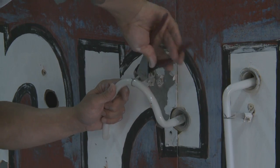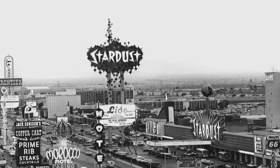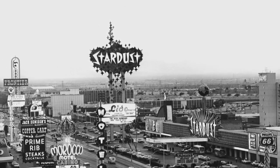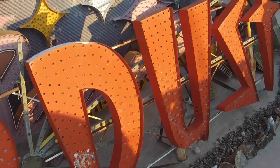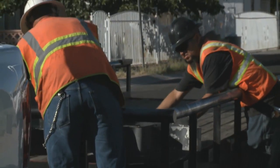They're made of metal, wires, and glass. For years they stood strong against the harsh desert sun, resilient like the men who built them, and tough like those bringing them back to life.